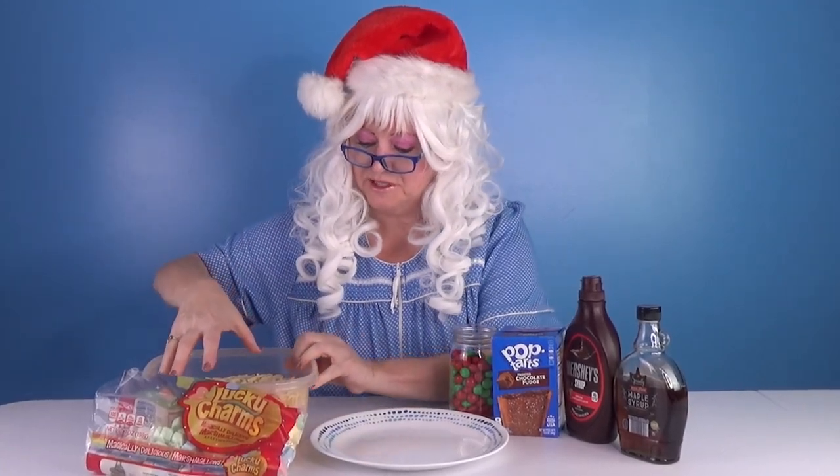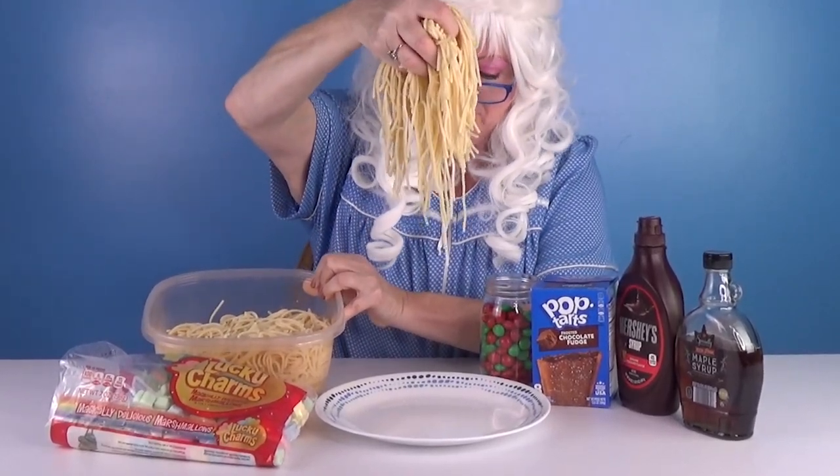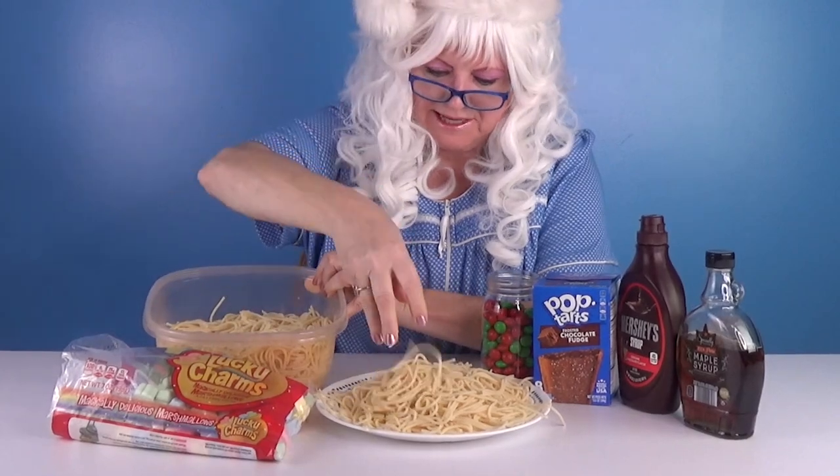The first thing you do is take a whole bunch of spaghetti. Look at that! Oh my goodness! And put it right on the plate. Is that enough?